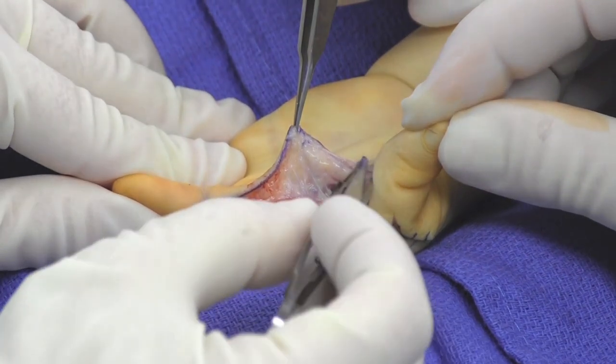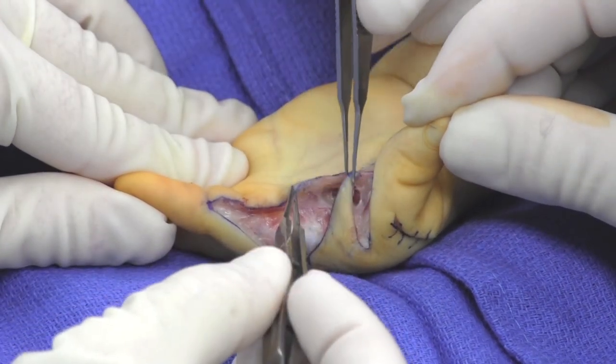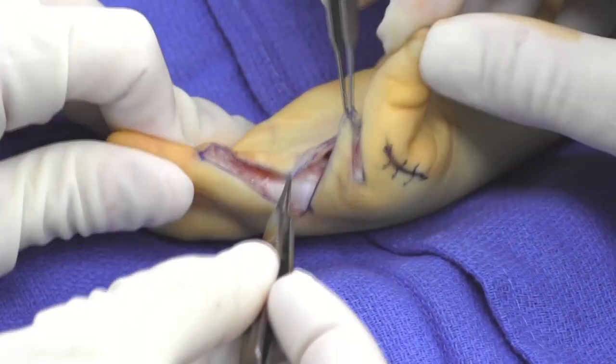Full thickness flaps are elevated, with care not to injure the dorsal sensory branch of the index finger.